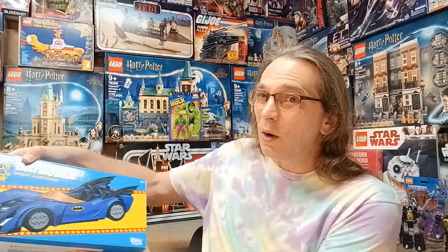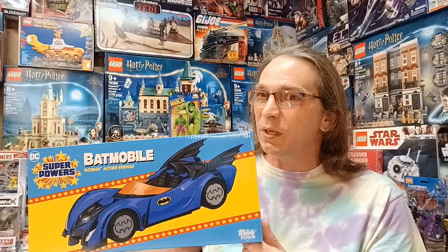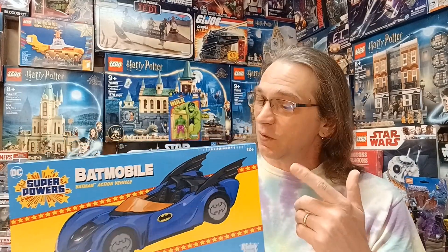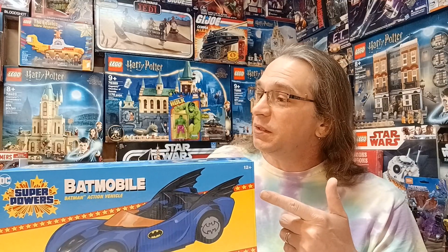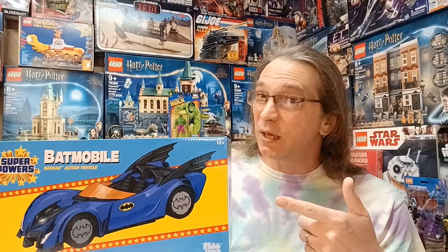Hey everybody and welcome to Plastic Nostalgic, where all toys are nostalgic eventually. Today I have another DC Super Powers vehicle — this time it's the Batmobile, which I would say is the most famous of the DC Super Powers vehicles. I can't wait to get this one out of the box and check it out.